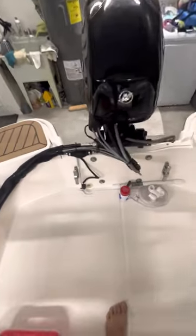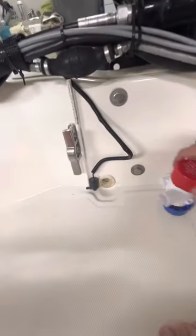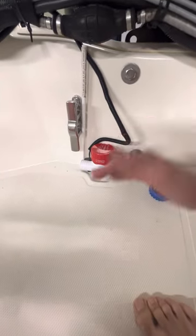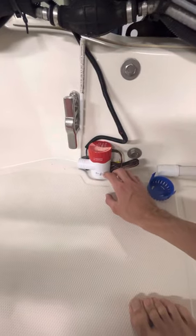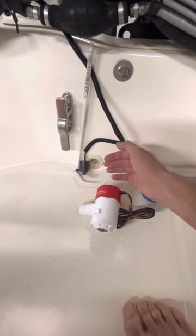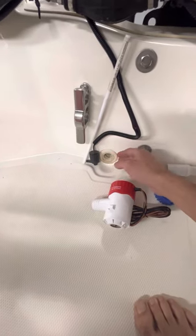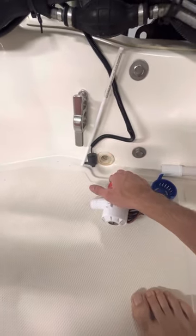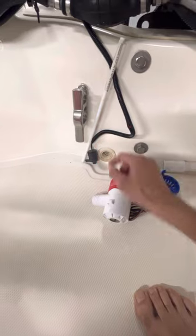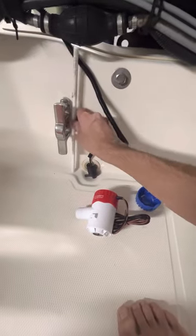Let me show you the bilge pump. This boat came without a bilge pump, so I'm going to place something like this. If I get a big wave, this one is going to work. But because it's too big and doesn't remove all the water, I also placed this very tiny one that is going to take out all the water when it is too shallow. This small one handles shallow water and the big one handles big waves. I will show you when I finish the install.